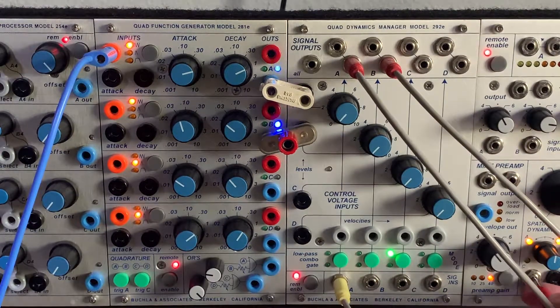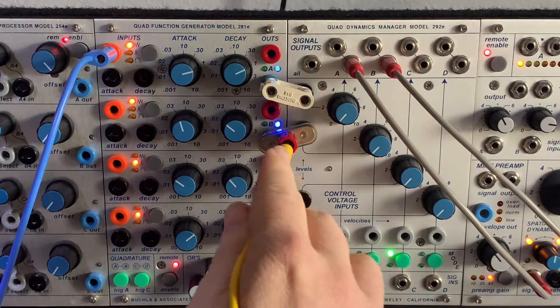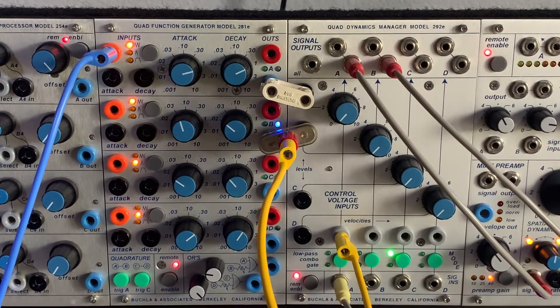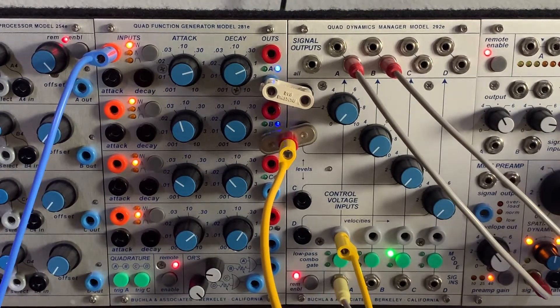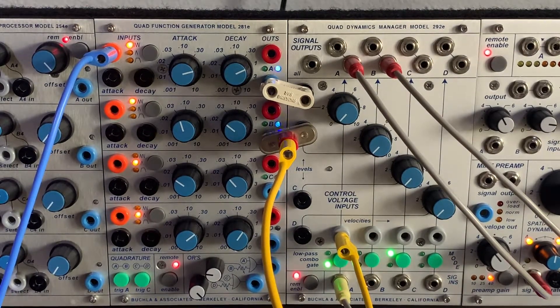Another approach using the velocity input — all in one channel. The envelope from section A opens and closes, and the rapid cycle from section B is patched into the velocity input of section A in combo mode. It sounds very similar but now we only have one mode to work with, so there's no way to mix gate modes. The tradeoff is that it only uses one channel, which is nice when you have many signals going on.